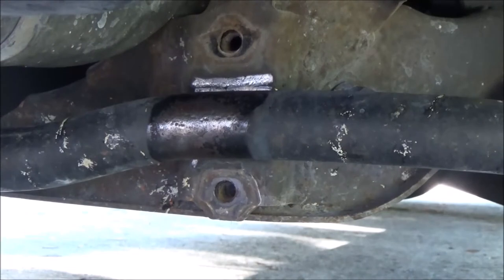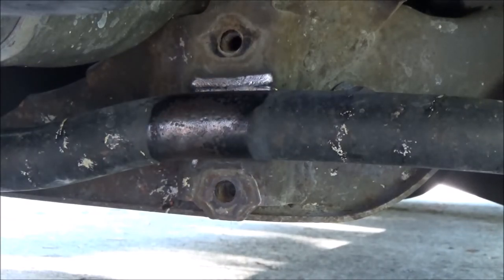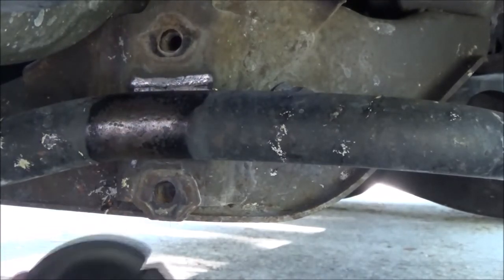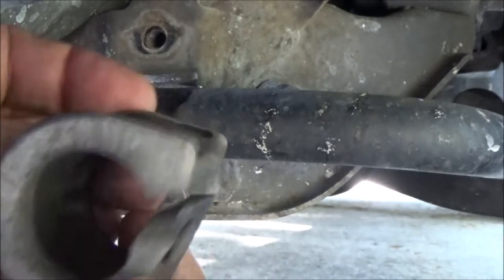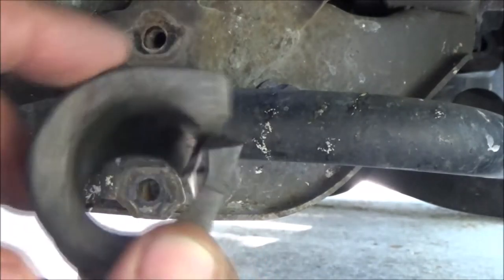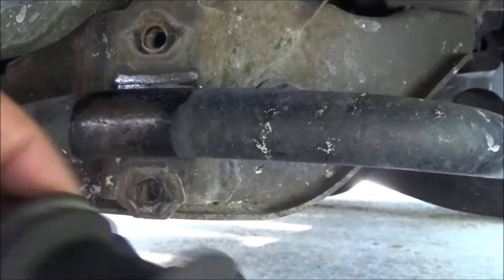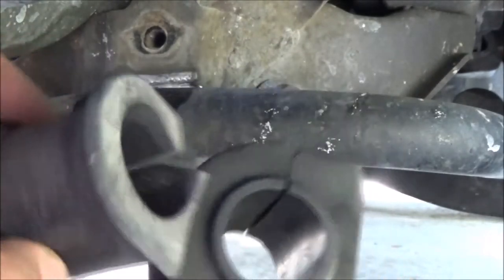I may have to get something to pry on that, but let's put the new one in. She'll notice a big difference while cornering, going around turns and whatnot. Okay, see — there's the new one, there's the old one. See the difference? Big difference.